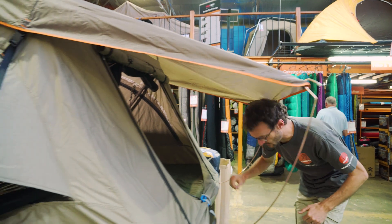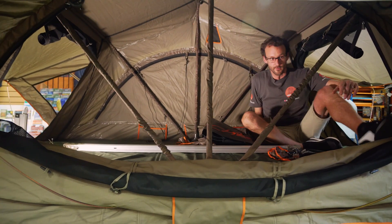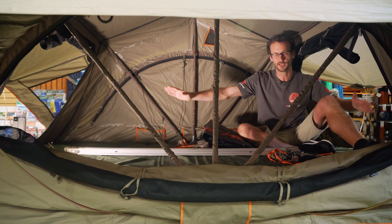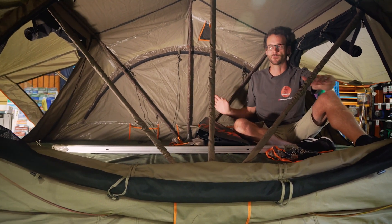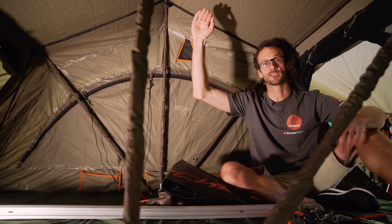I'm going to crawl inside and have a look at the space in there. Inside the Intrepidore, we've got 240 centimetres of length, 140 centimetres of width — plenty of room for two people — and 125 centimetres of height in the middle of the tent.